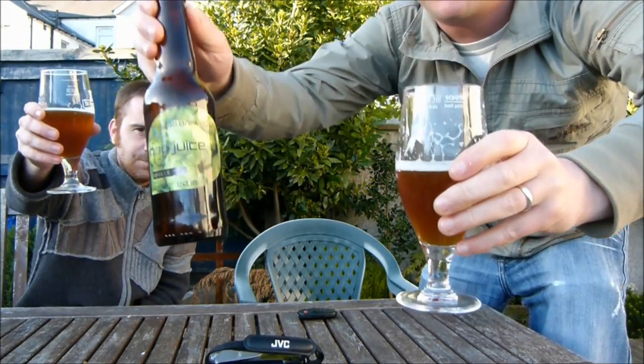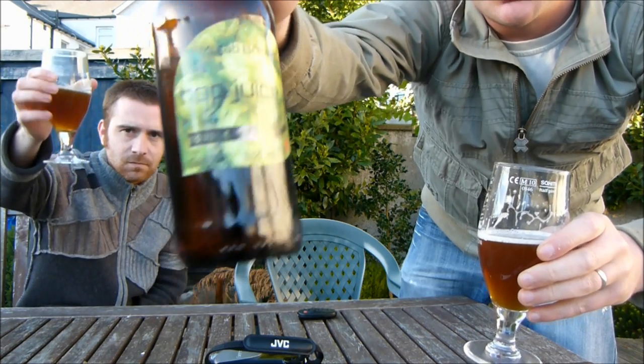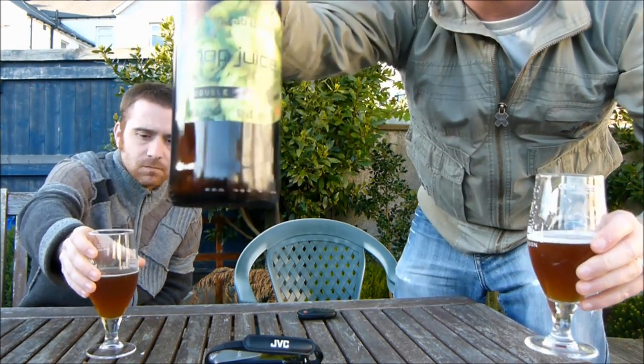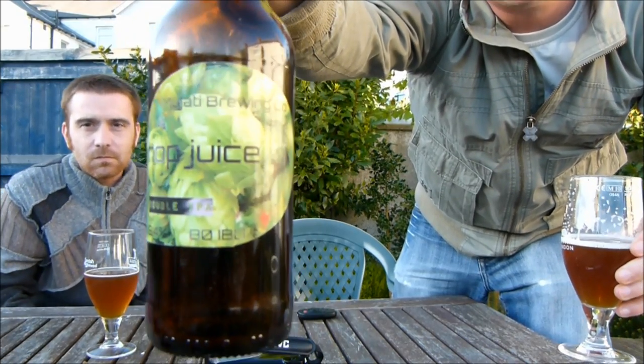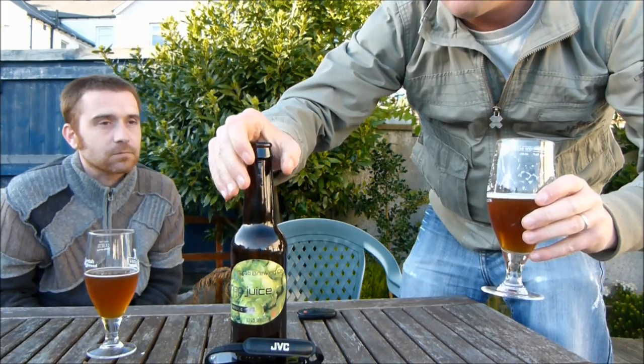We've already opened the beers. It does look nice though. This is Mujati Brewing Company's Hop Juice — it's a double IPA, coming in at 9.4% and 80 IBUs, which is lovely and high.